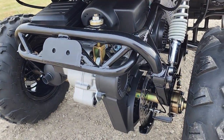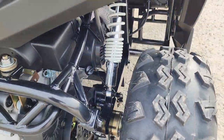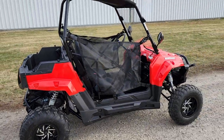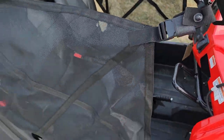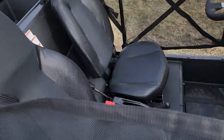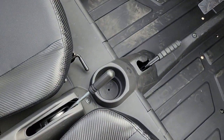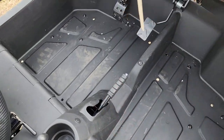It has a four-stroke gas powered 200cc engine, disc brakes in the rear as well as the front, nice shocks with a great lift kit, netting that can clip in and clip out, two seats, and a gear selector with forward, neutral, and reverse along with a parking brake.